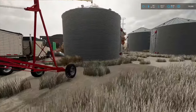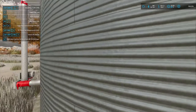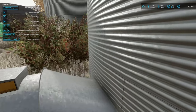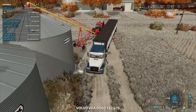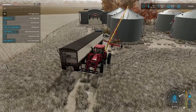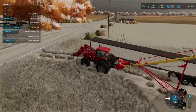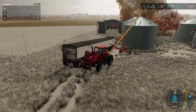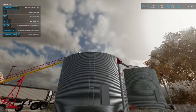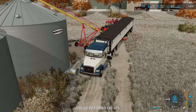It looks like we need to open the top of these bins, I believe. At least in the placeable version you have to. The combine is full — what am I missing? We'll see in a bit once we get this figured out, but we got it figured out.